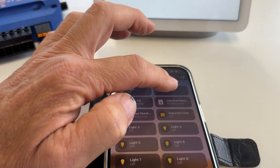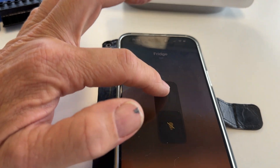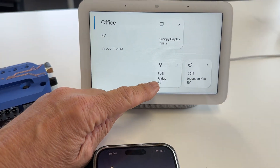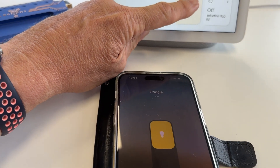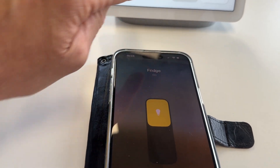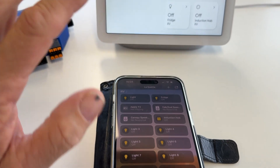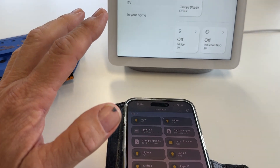Now let's turn the fridge on. I'll come back here, go and turn the fridge on — I've got a big button on that — and fridge turns on over here, you can see. And let's turn it off here — turn the fridge off, I'm going to press a bit harder — and it turns off down here. So left hand, right hand, all in sync.